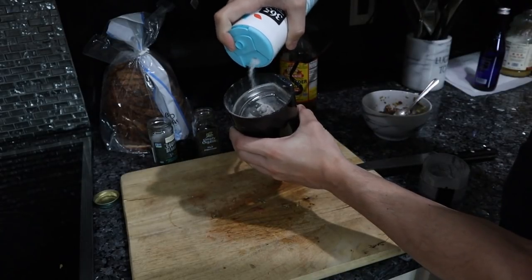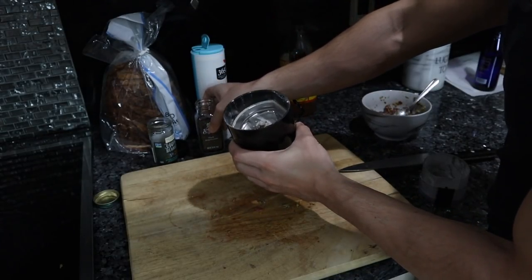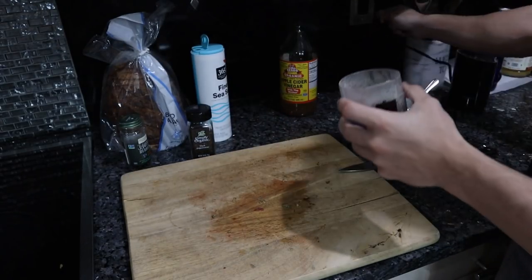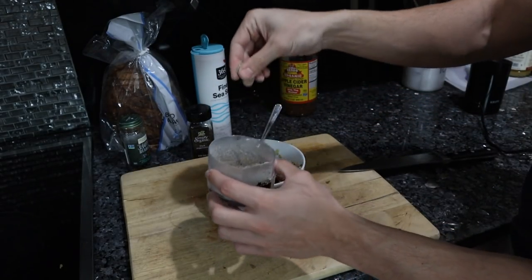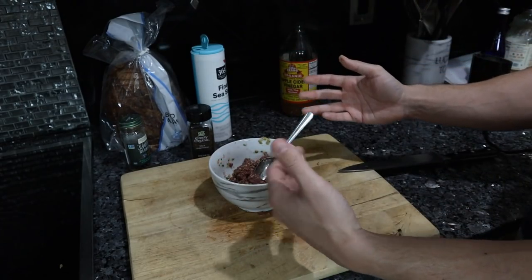Now for our spice blend: two parts salt, two parts black pepper, and one part juniper — so half as much juniper as salt and pepper. Oh man, that's potent. Add a hefty pinch of the salt-pepper-juniper mixture and mix that in.